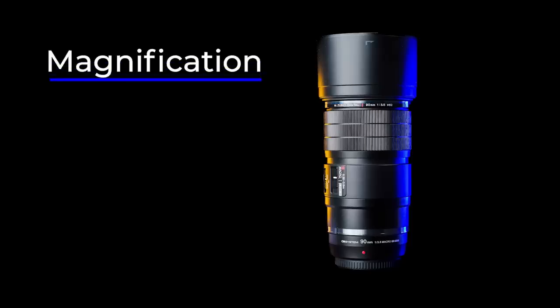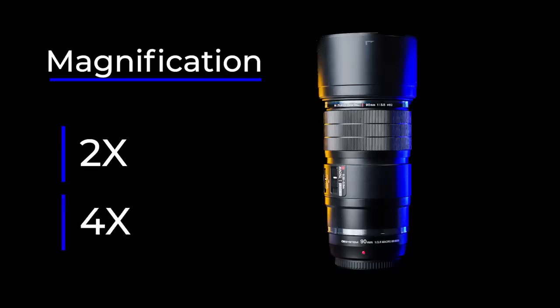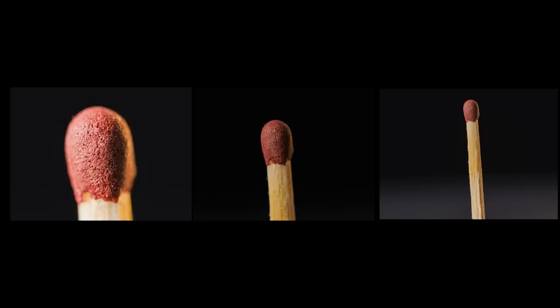What about the magnification? The native magnification is two times. If that is not enough, you can use extenders — the lens is compatible with MC14 and MC20. With the MC20, the magnification will be four times. The images look fantastic; we see a world we have not seen before. Here you can see how the magnification looks. I used a standard small match — the diameter of the tip is roughly two and a half millimeters. This one is two times, this is 1.5 times, and this one is one times.